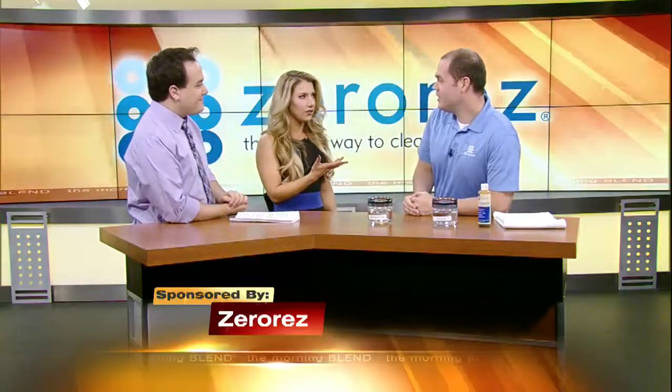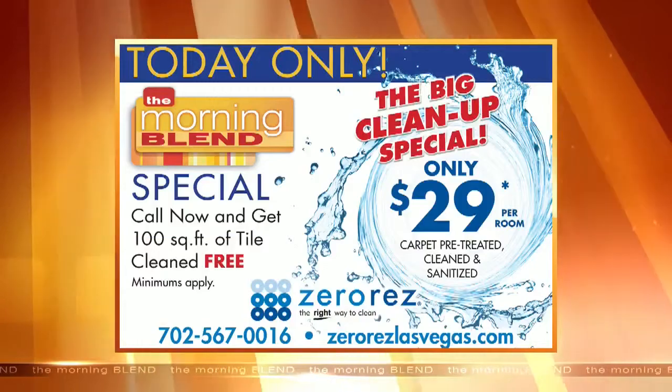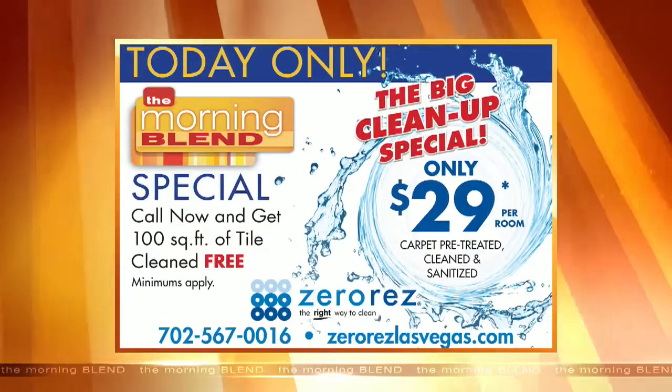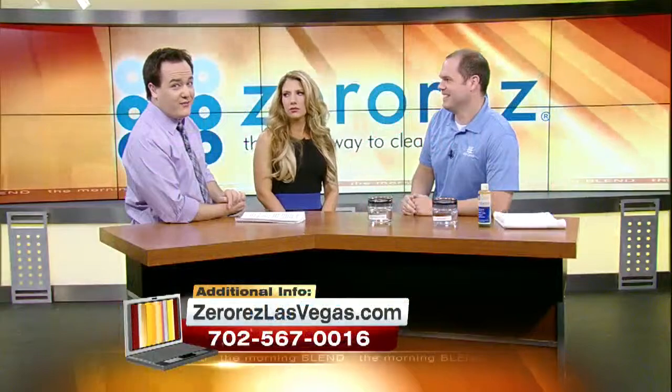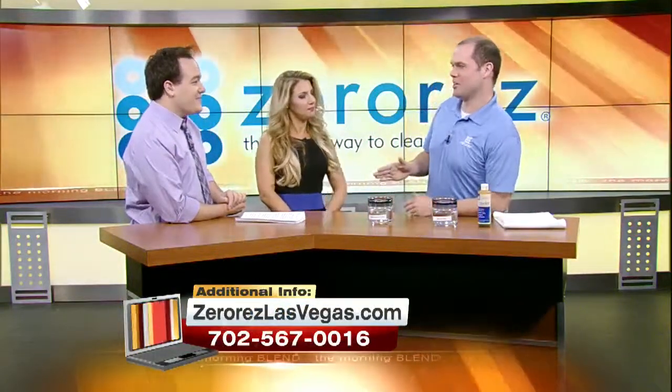So let's start with — you have a special offer. Yeah, we have a super deal: $29 per room, and on top of that, up to 100 square feet of tile cleaning for free. Which is awesome. Because if you were to go try to do it yourself, you couldn't do it. It's the worst experience ever — back-breaking labor. Let us take care of it.